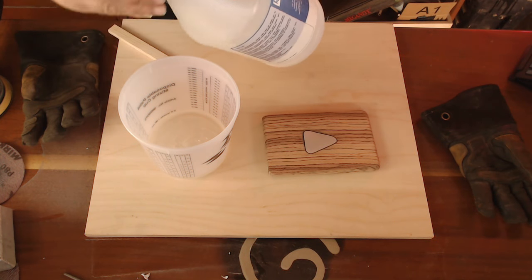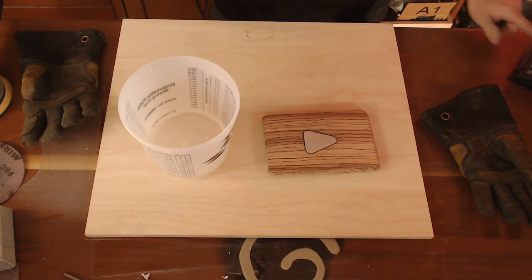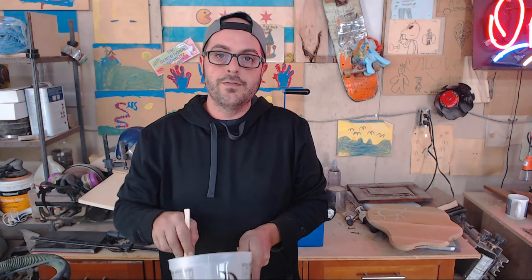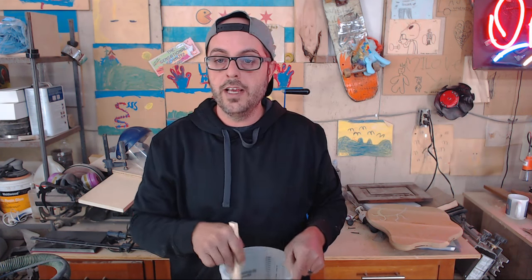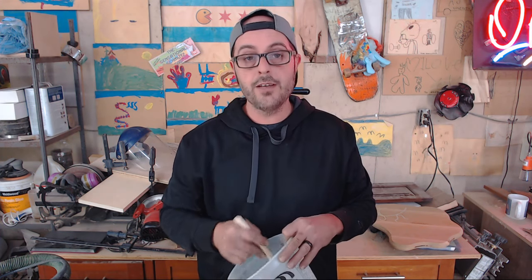As long as you're pretty close on your measurements of half and half, you will be good to go. Now we are just going to sit here and stir it all up. Epoxy takes a little bit of stirring — it needs to activate and all that good stuff. So you don't want to rush that. They recommend five minutes of stirring, so let's go. You want to stir it not too aggressively — don't go nuts with it, because then you put bubbles in it.